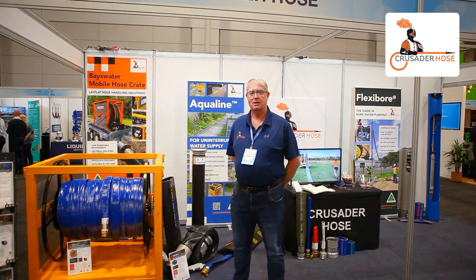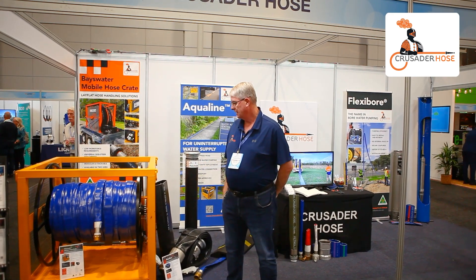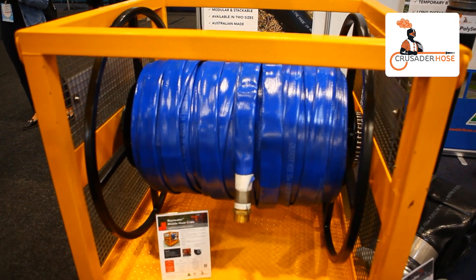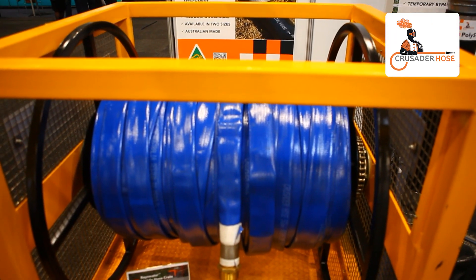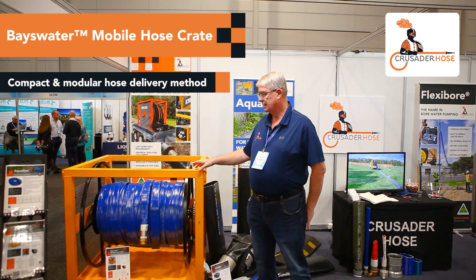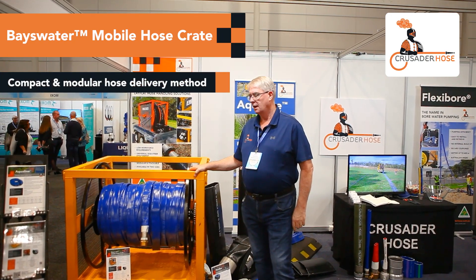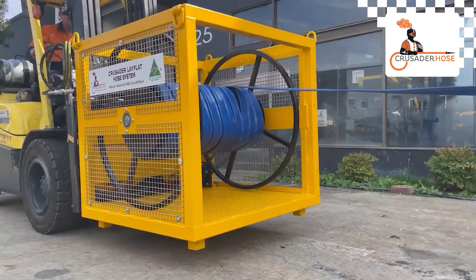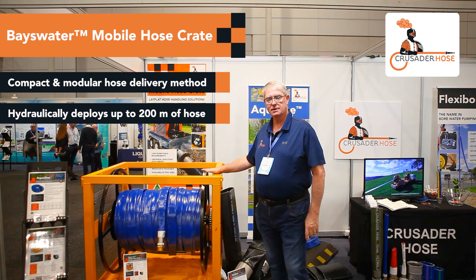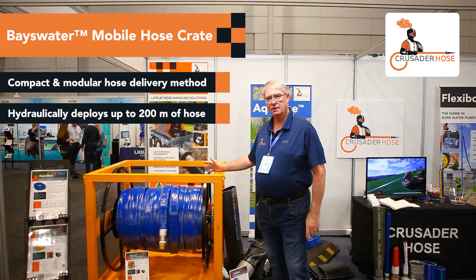Some of the products that we are showing is our Bayswater Mobile Hose Crate. One of the directions that the company has taken is to supply a complete solution, so not only do we supply the lay flat hose but we also supply methods of handling the hose. The Bayswater Hose Crate can take up to 200 meters dependent on the diameter of the hose.